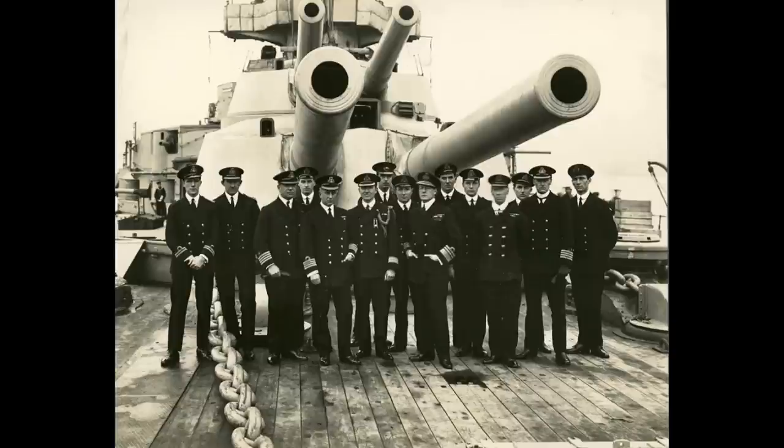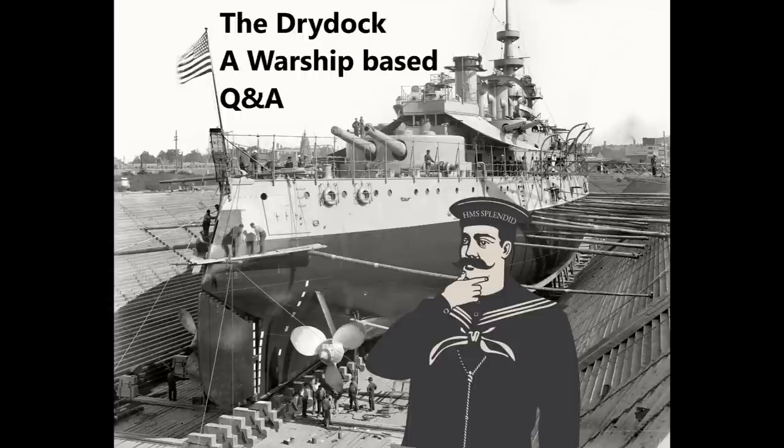At Jutland, HMS Warspite's second officer found his battle station was in B turret, wandered down to it when action stations were sounded, and suddenly realized he was inside a twin 15-inch turret with no hearing protection — and one of the gunners was like 'here, have this chunk of cotton wool,' which he then split and stuffed in his ears. Despite the questionable efficacy of lumps of cotton wool, most naval gunners did actually tend to retain their hearing during the war — although obviously some would lose their hearing prematurely over time. The cotton wool, for all its relative crudity, did seem to have at least some beneficial effect.